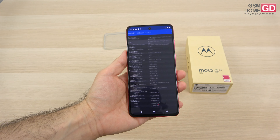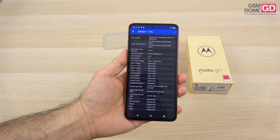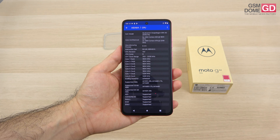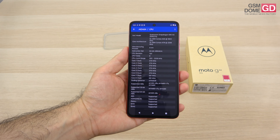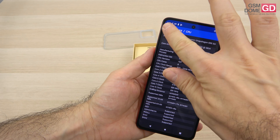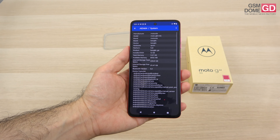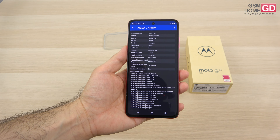Next up, a CPU we've definitely heard of before: the Qualcomm Snapdragon 695 5G, 6nm octa-core chip with GPU Adreno 619. It can also be found on the OnePlus Nord CE3 Lite as well as the Redmi Note 11 Pro 5G. In this case it's accompanied by 12GB of RAM and 256GB of storage UFS 2.2, plus a microSD card slot.